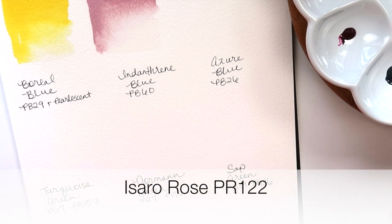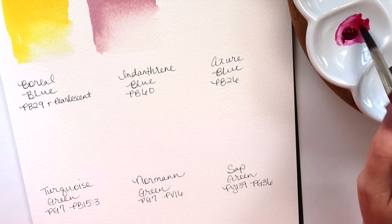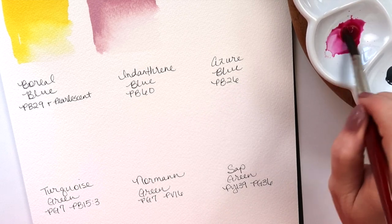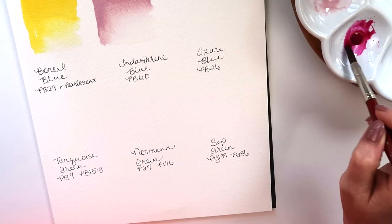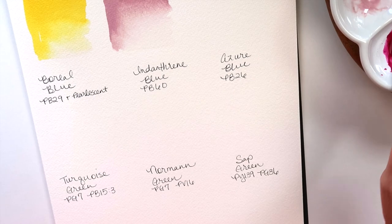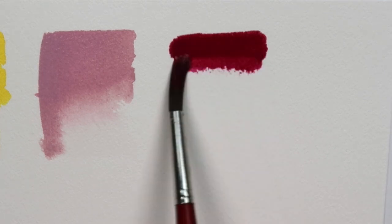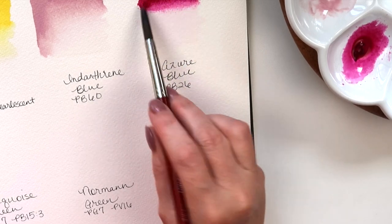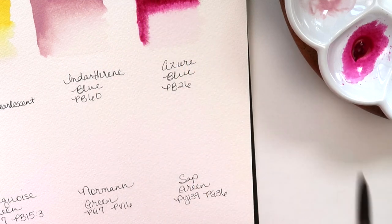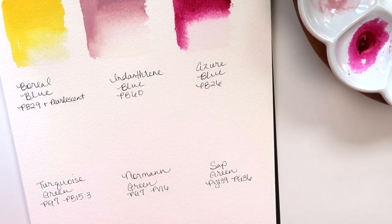Next is Sorrow Rose, made from PR122. You could take this and use white to mix the Powdery Pink color, of course. This looks like a really nice kind of magenta color. These are all re-wetting really nicely — not hard to re-wet at all. That's really pretty — very bright and kind of crisp.